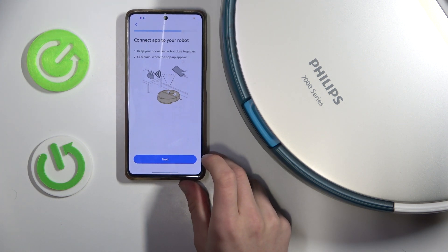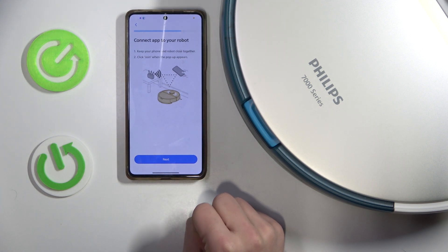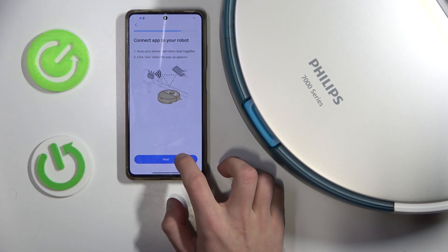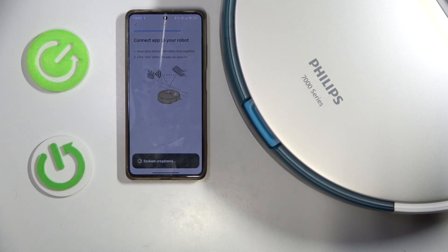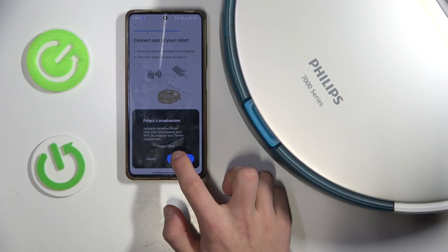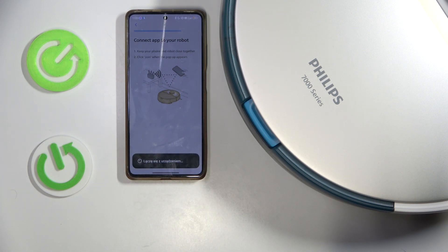Connect the app — keep your phone and robot close together. Click Join when the pop-up appears. Next. Join. Connect.